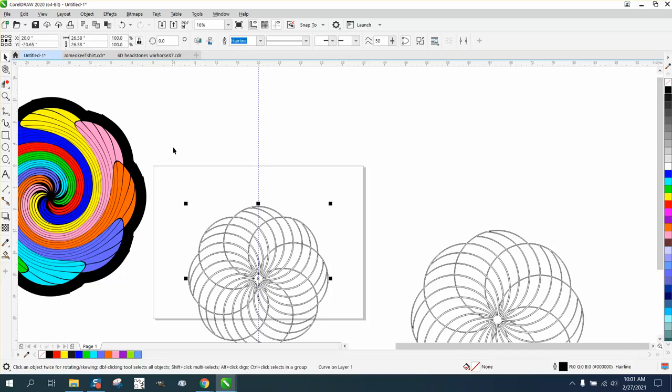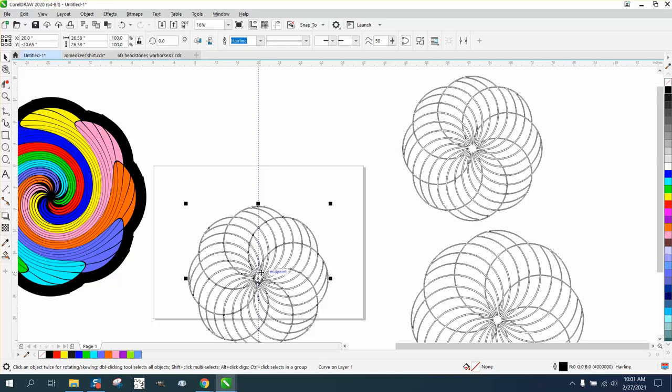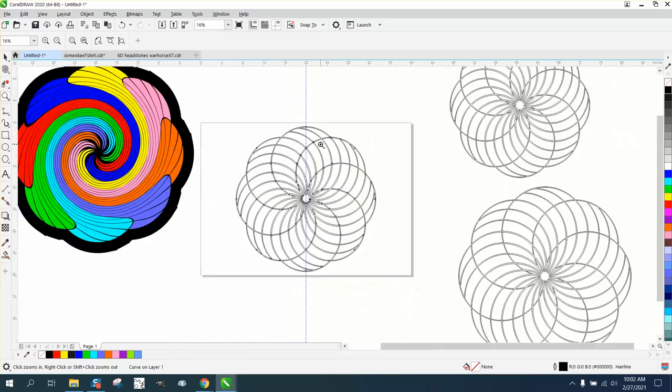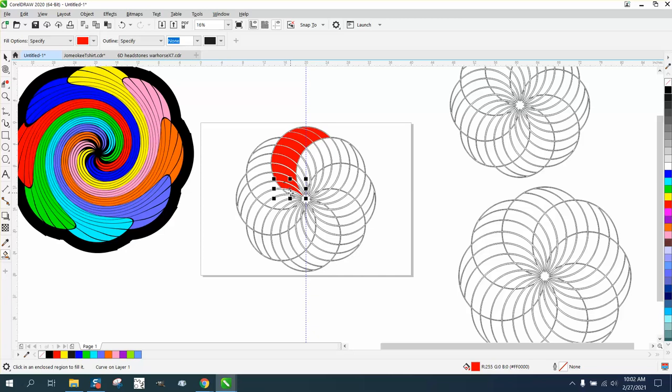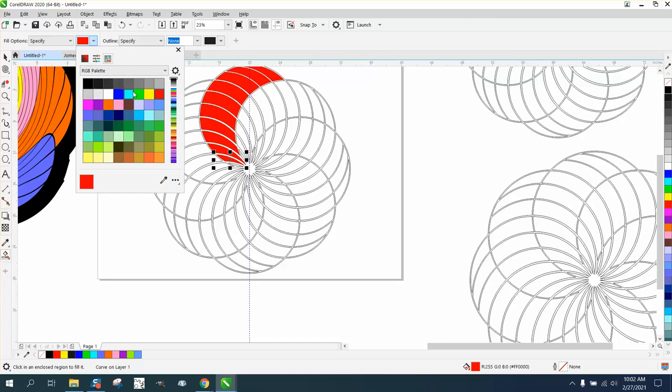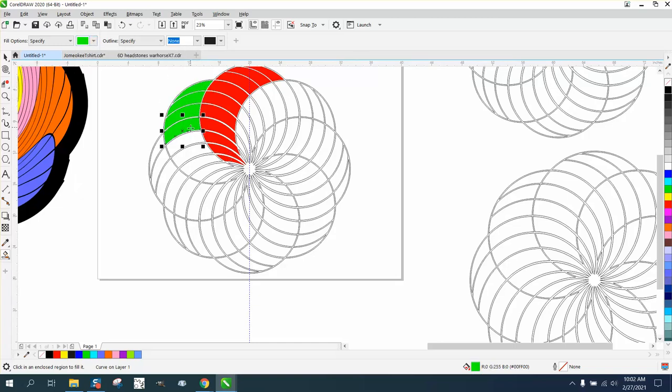I'm going to Control+D and make a duplicate of that because I like it and it might help me in the future. Now we're going to take the smart fill tool. I don't really remember exactly how I did it — I'll take red since I already had it picked. You could rotate this to make it a lot faster, but if you don't, just take the smart fill tool and grab a second color — let's go with green.